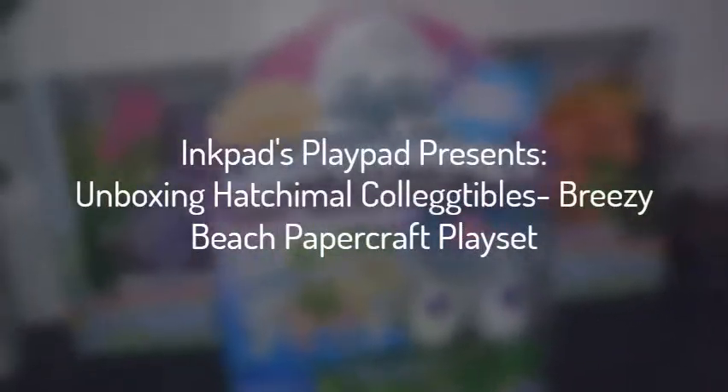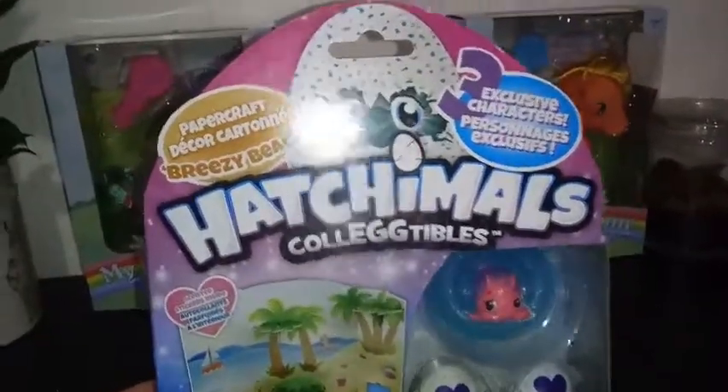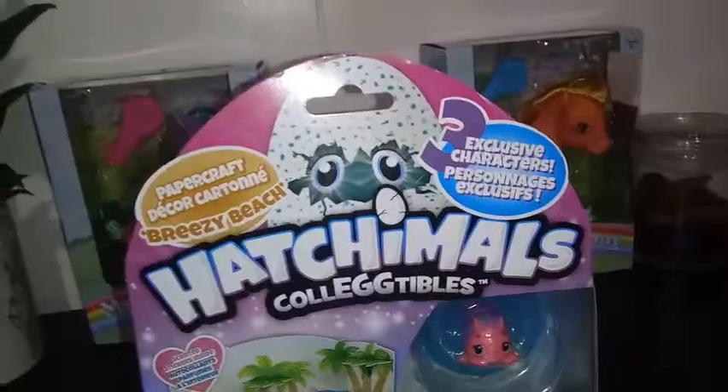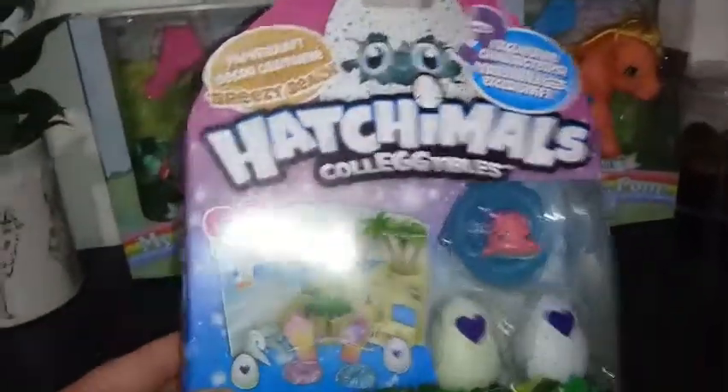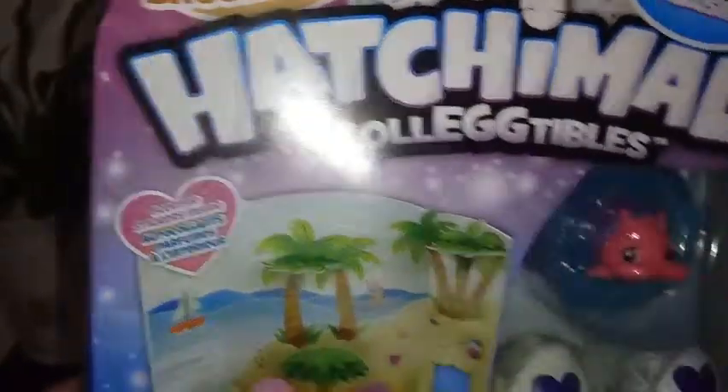Hey everybody, I'm back with another unboxing, and today we're unboxing Hatchimal Collectibles. This is the Breezy Beach Papercraft. It comes with three exclusive characters. It also says the stickers to decorate with are scented, so that's pretty cool.